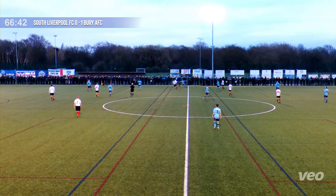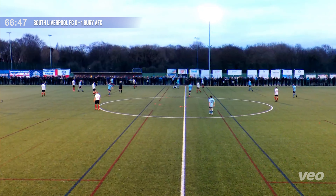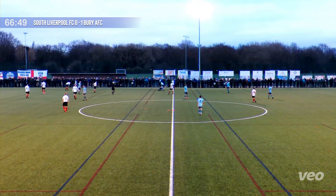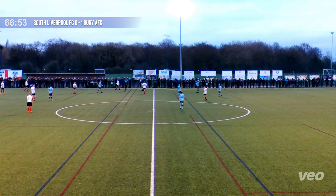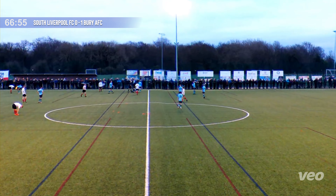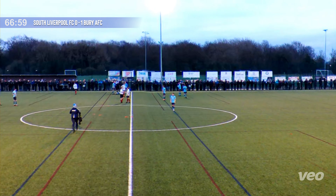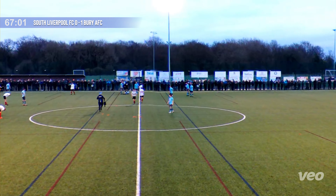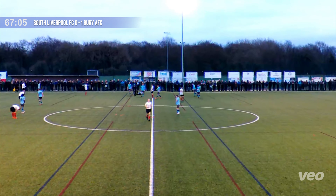Wonderful possession there. Gilboy — lovely touch there from Matty Williams, who takes a sore one on the ankle from Kevin Martin. Stop in play here — South Liverpool will be making a change in the second half. He's going to replace Martin. He's getting subbed off before he gets sent off, I think.